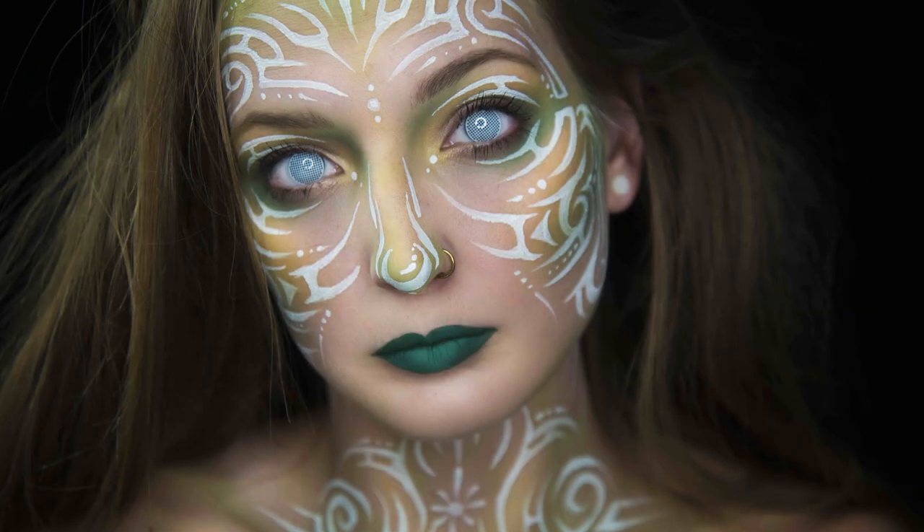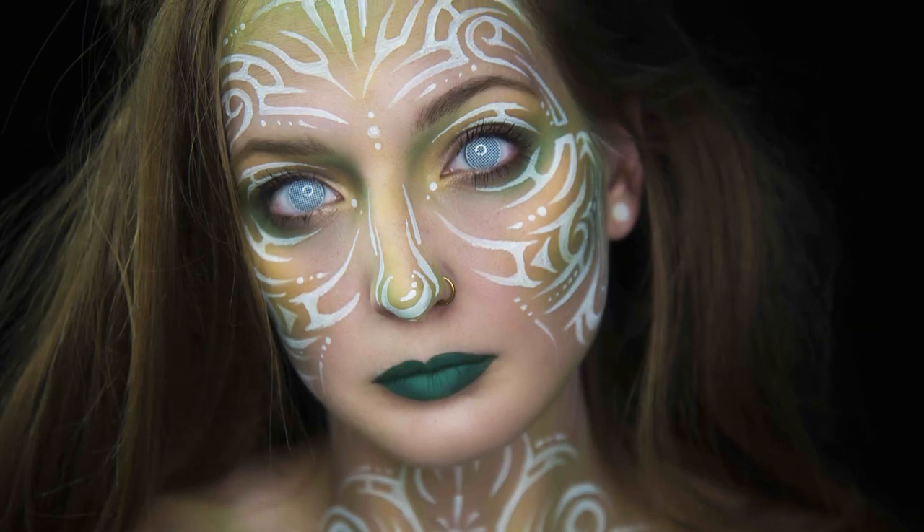What's up? I'm Elsa Rae. In today's video, I'm going to show you how to do this crazy, very colorful tribal face paint, and I hope you dig it.